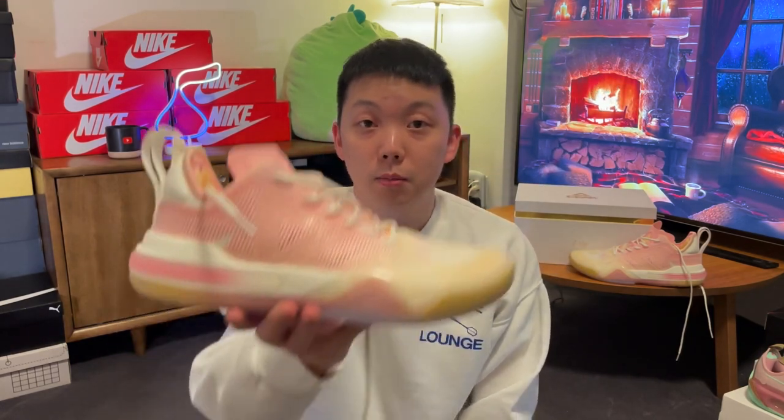Hi there, hope you're having a good day, welcome back to another video. Today we have the first signature shoes of Andrew Wiggins by the Chinese brand Peak. A lot of cool features on this shoe, including a set of two different drop-in midsoles. And this right here is the AW1 Switch.